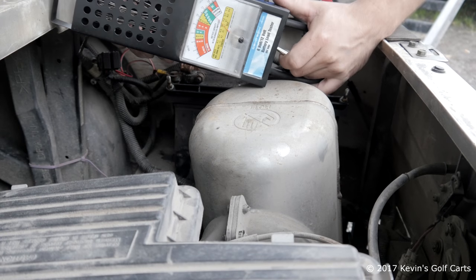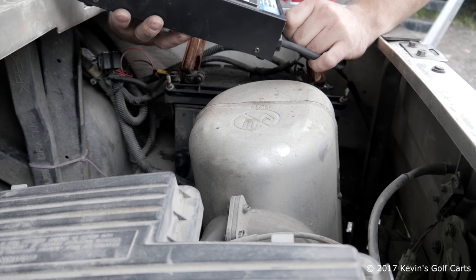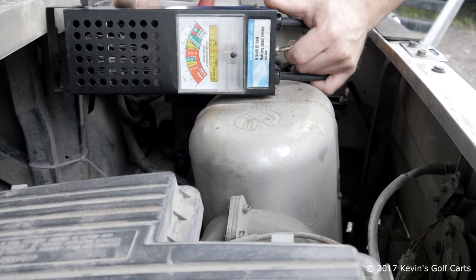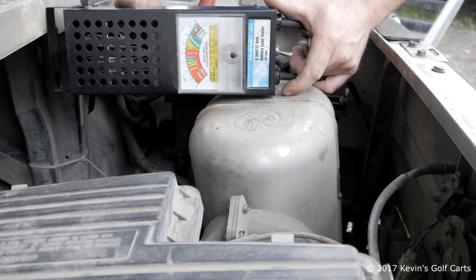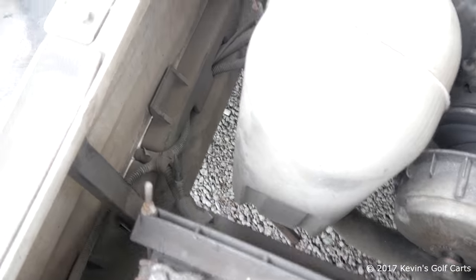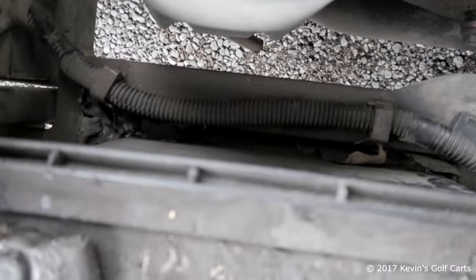Look how dirty it is in here. Let's get our meter and test the battery. Load it up — it's just above 11, release it — it's just about 12. Battery checks out.